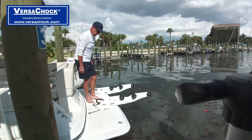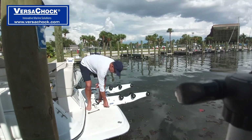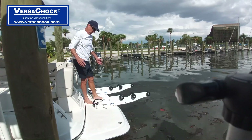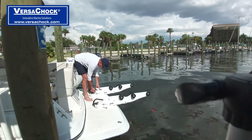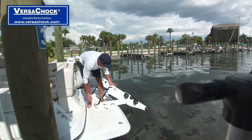Of course, once you get everything loaded and the tender is on there, you want to come back and put your pin in before you head out to sea. To load the tender, all we're going to do is pull the pin out of this arm, dump the arm down, pull the latch back, and dump the arm down.